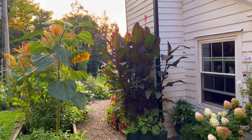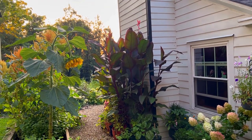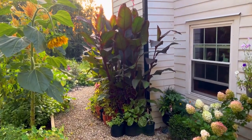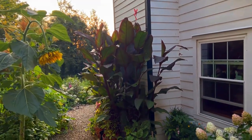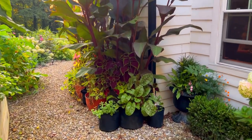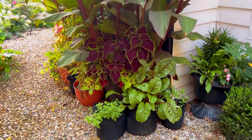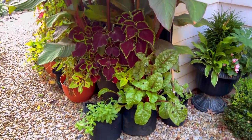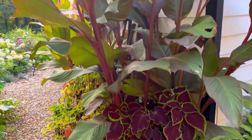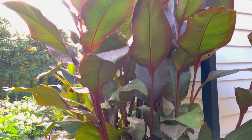There are two pots full of canna lilies. Let me walk up there — I just wanted you to see how tall they are. I know it's hard to tell in a video, but they are so tall. They're underplanted with veggies and coleus. The veggies are in the fabric pots — the orange pots — and the coleus are planted in the same container with the cannas.